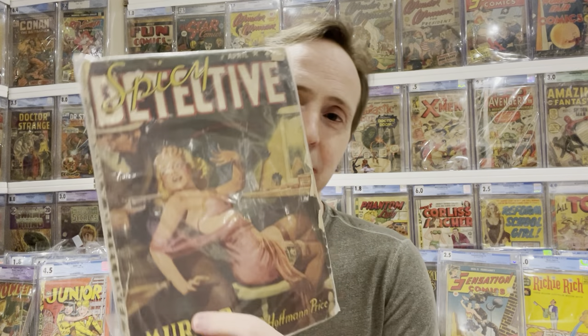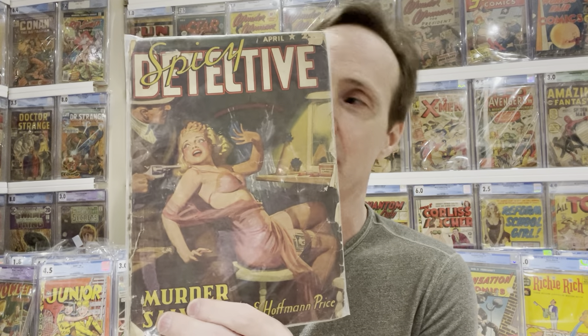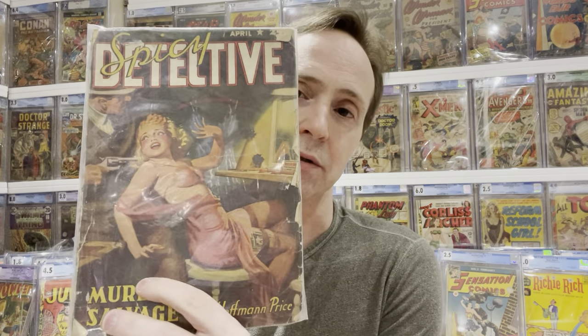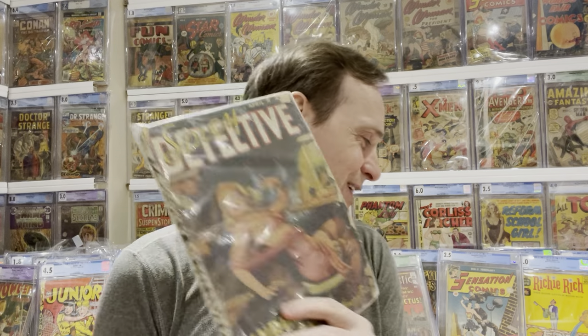This next one is a really great Golden Age pulp book — it's rare, one you don't see very often, and it features a character I really like. It's Spicy Detective Stories, from 1942. These pulps are always hard to get in any good grade, but this one has a really great cover and it has Sally the Sleuth stories inside. I'm a big fan of Sally the Sleuth. Spicy Detective Stories — not meant for kids — ran from the early 1930s all the way into the 1950s.